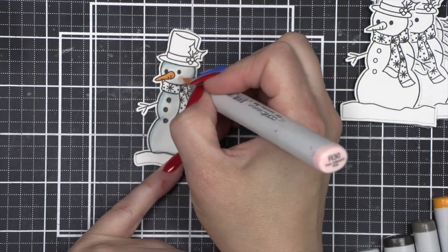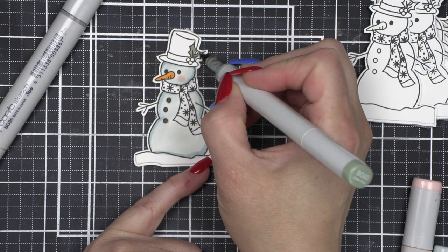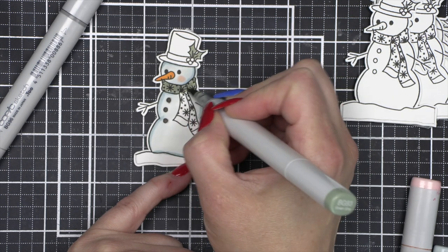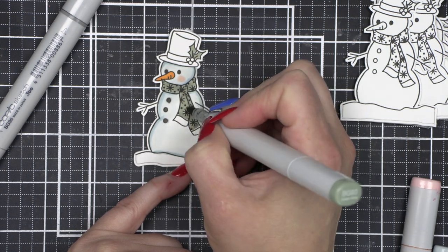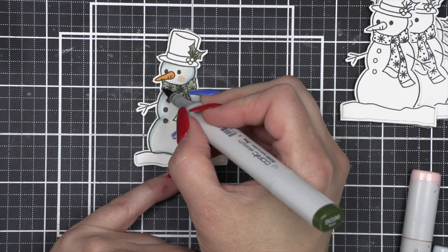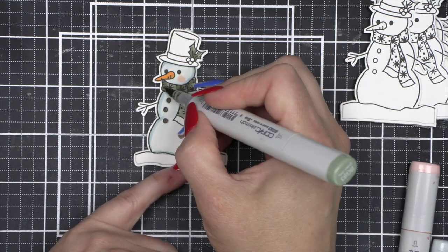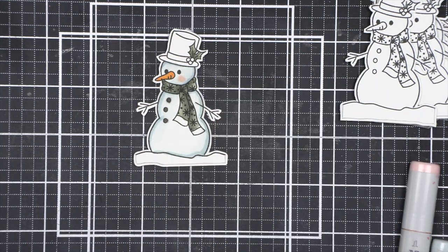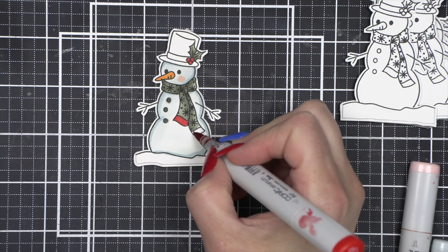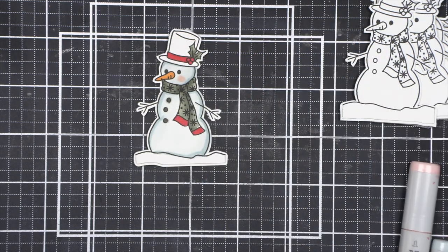I knew I wanted to do a shaker tag, so I picked the Two Scallop Frames set from Mama Elephant and then looked for an image to fill it. It didn't have to be a snowman, but I tend to gravitate toward doing some sort of snowman tag every year. There is another stamp set from Simon Says Stamp — I believe it was like the November or December card kit — it's a 6x8 stamp set and it has a snowman in it too, a little different style. I would call this more of the traditional style snowman.